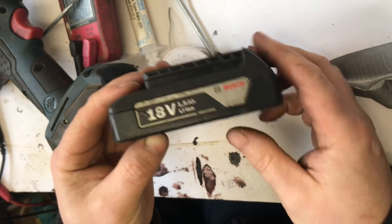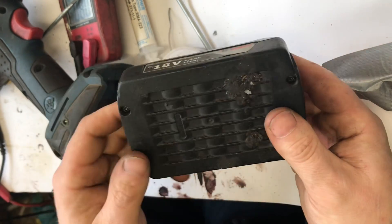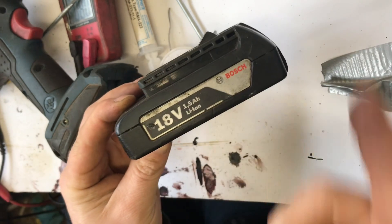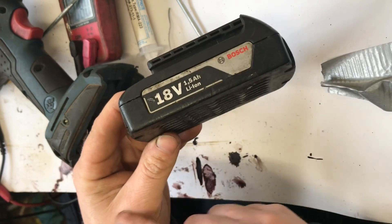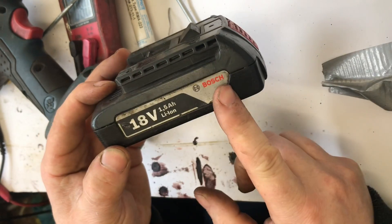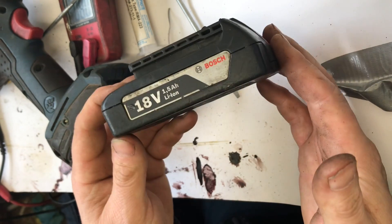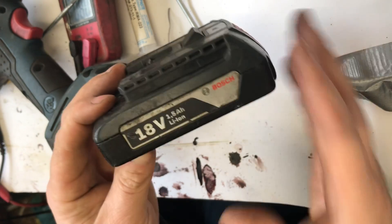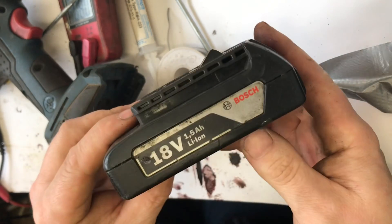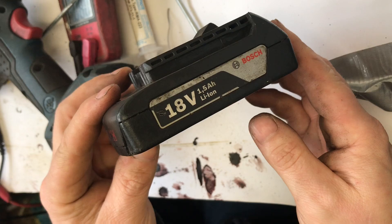A spot welder would obviously be much easier and quicker, but this is not my daily job so I don't really see the need for one. You should ideally have the cells balanced — I did measure the voltage on each of them, and I'll probably discharge it first then recharge it so they all come up to an equal value. One cell is a bit older than the rest, but overall it's balanced enough for a small battery used only occasionally.